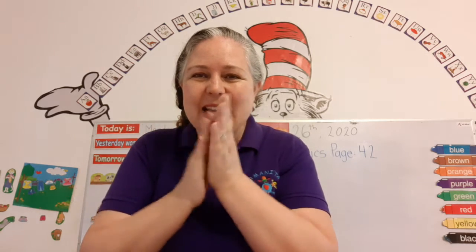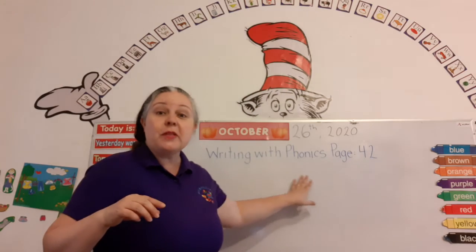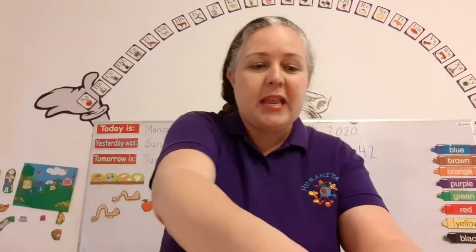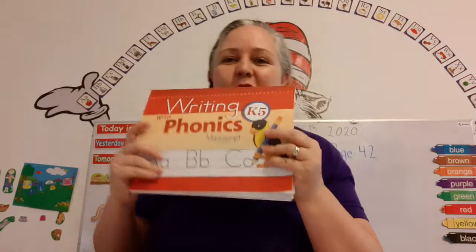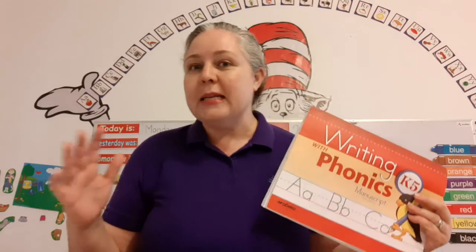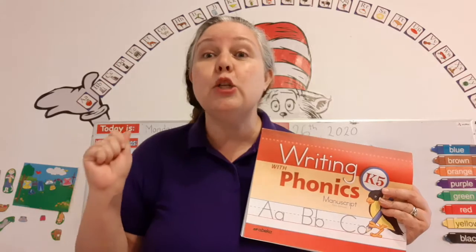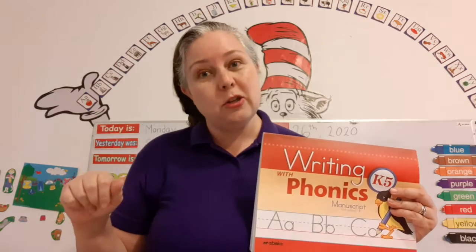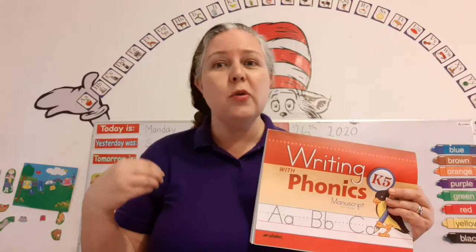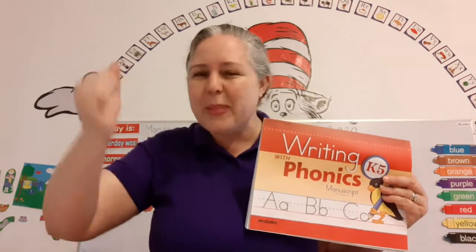Yay! Good job. So here it says Writing with Phonics, page 42. Let's get our Writing with Phonics book out. You guys are doing so great. Remember, work at your own pace. If you need to take a break, ask your mom. Take a break, relax, enjoy what you're doing. It's super important to enjoy what you're doing and have fun. We don't need to be stressed. We don't need to be under pressure. You can go work at your own pace, and just make sure to give it your best effort.